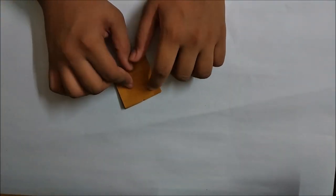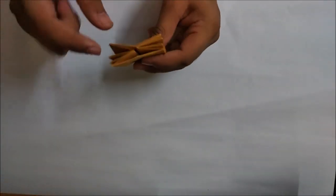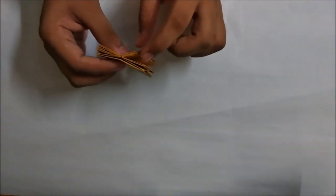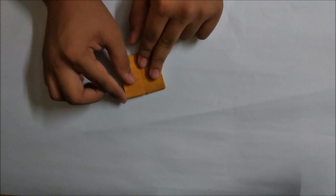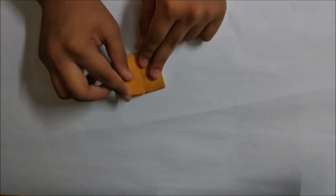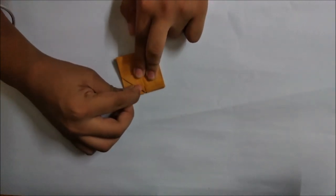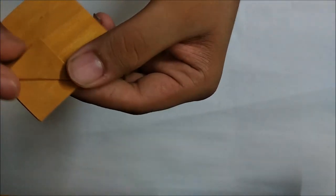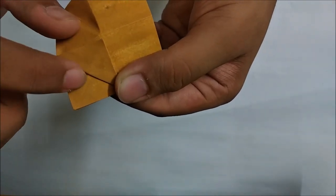From here we have to start squashing the paper. I will show you with only two units and you have to do the same thing with all the flaps - each and every single one. Take this point up to the middle point - look at it very carefully and fold it - nice squeeze. Now if you take a close look you may find a bit of edge here, you can see a line passing.